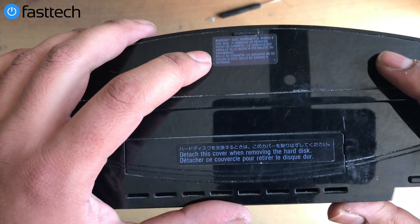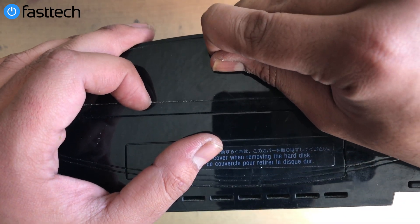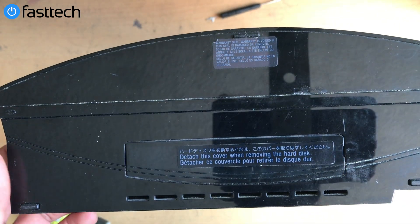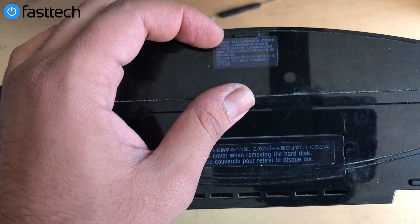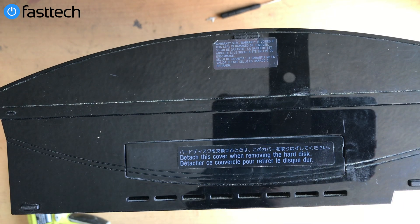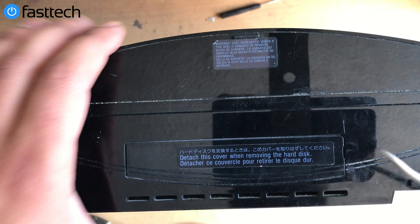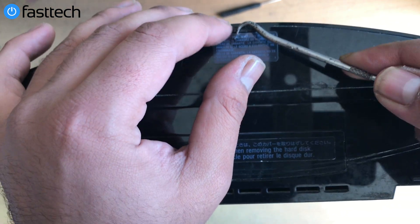This is a June 2008 model — one of the last backwards compatible units manufactured. You want to stand it up on its head and you're going to see a warranty sticker right here. We're going to remove the warranty sticker, and there's going to be a Torx T8H screw underneath. We sell the screwdriver you need on our website — the link will be in the description box. I almost feel bad taking it off.